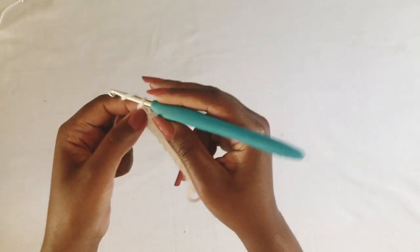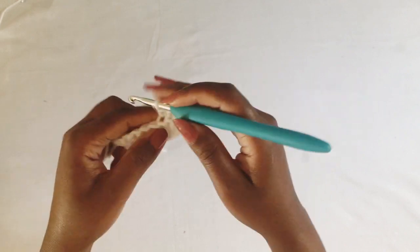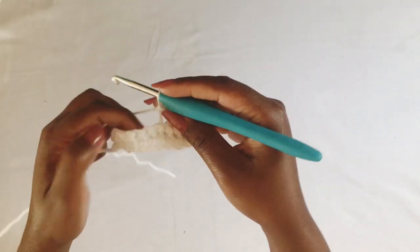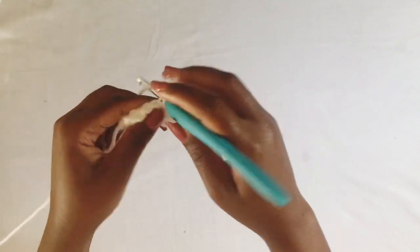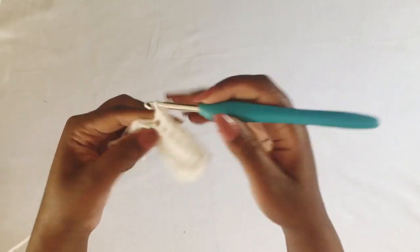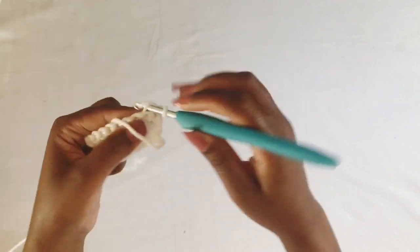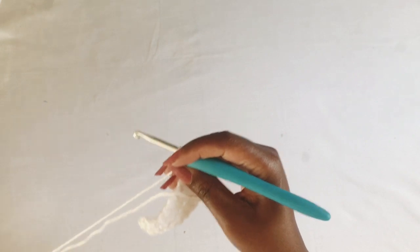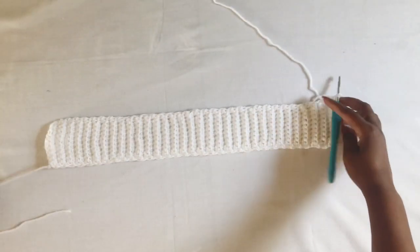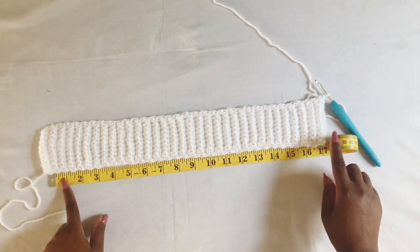Continue using the back loop only. You're going to continue working your ribbing until it is half your bust measurement in length. My bust is 34 inches, so I'm going to work my ribbing until it's 17 inches. I'm now done with my ribbing and I'm just going to check the measurement to make sure it's half the size of my bust, which is 17 inches.